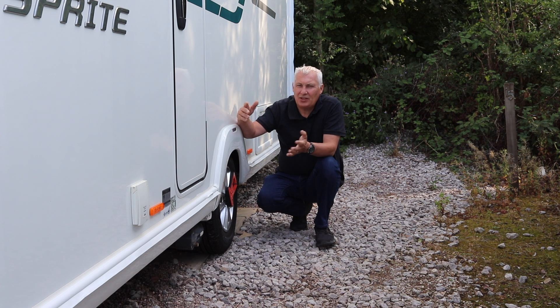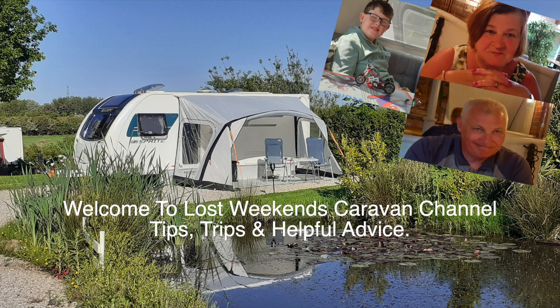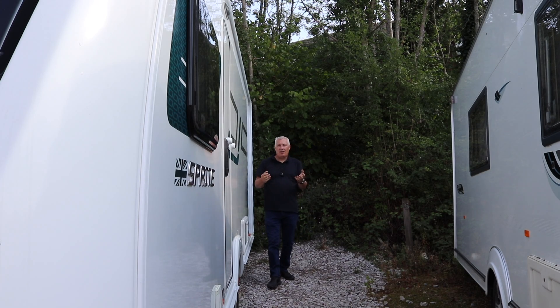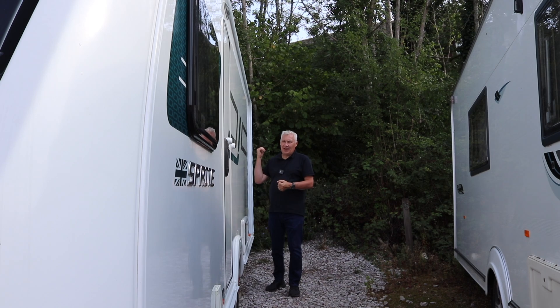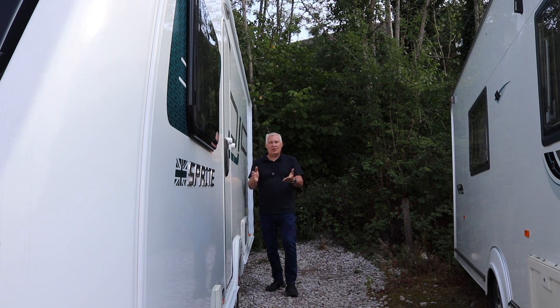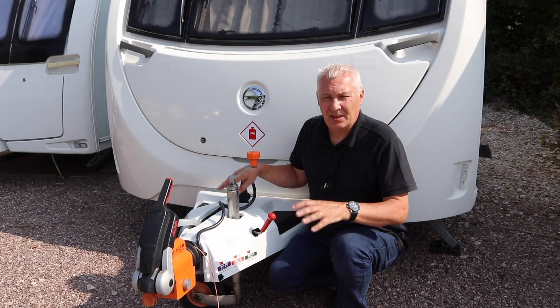Now if we get a puncture in our car it's generally not too much of a big deal, however it's a little bit more complex and challenging if you get a puncture with your caravan. I know what you're saying - I've got breakdown cover, I'll just give them a ring, they'll come out and sort it. However, there are circumstances where a police officer might turn up and say there's five miles of traffic behind you, you need to get a move on, and your breakdown recovery is at least an hour to two hours away. They're going to want you to change that wheel out and get you on the road to relieve the congestion. So that's why we're doing this video.